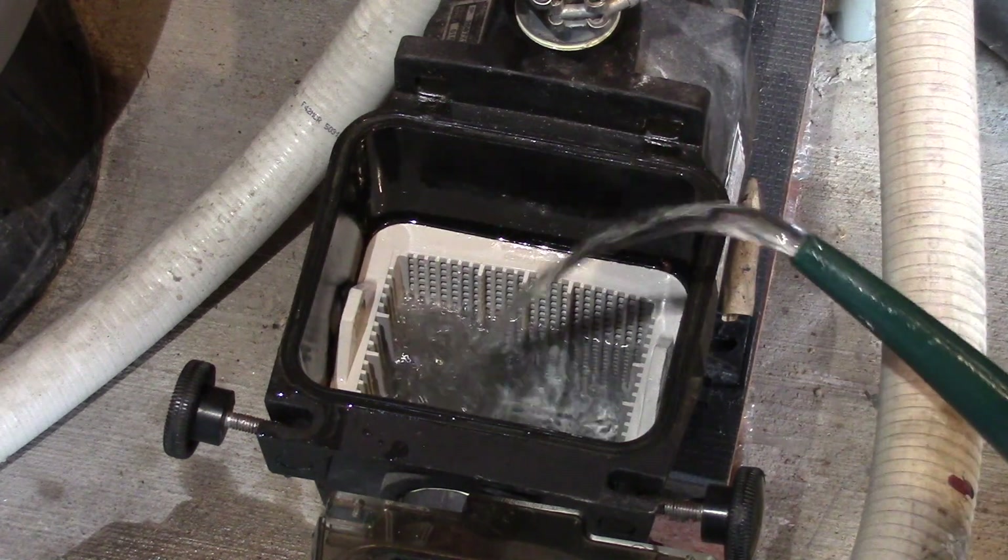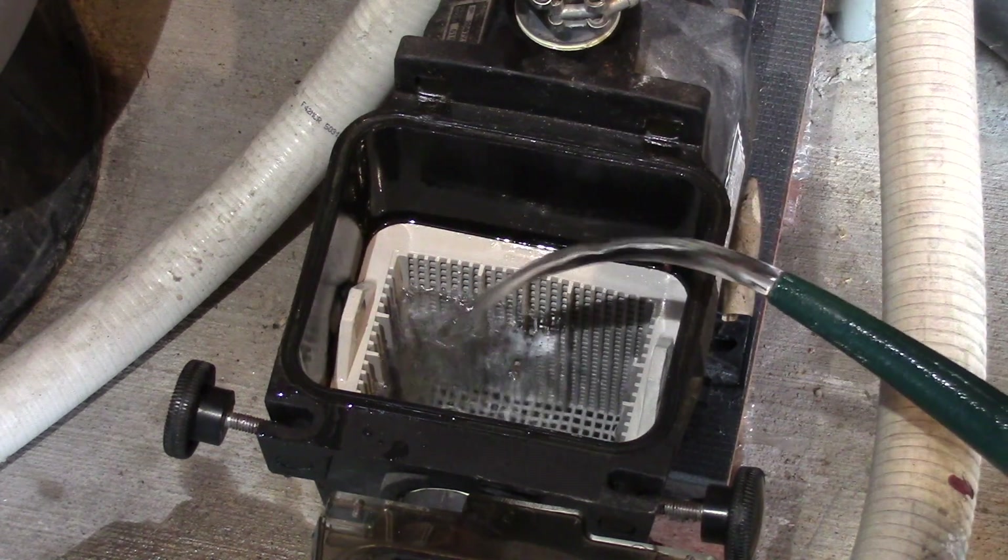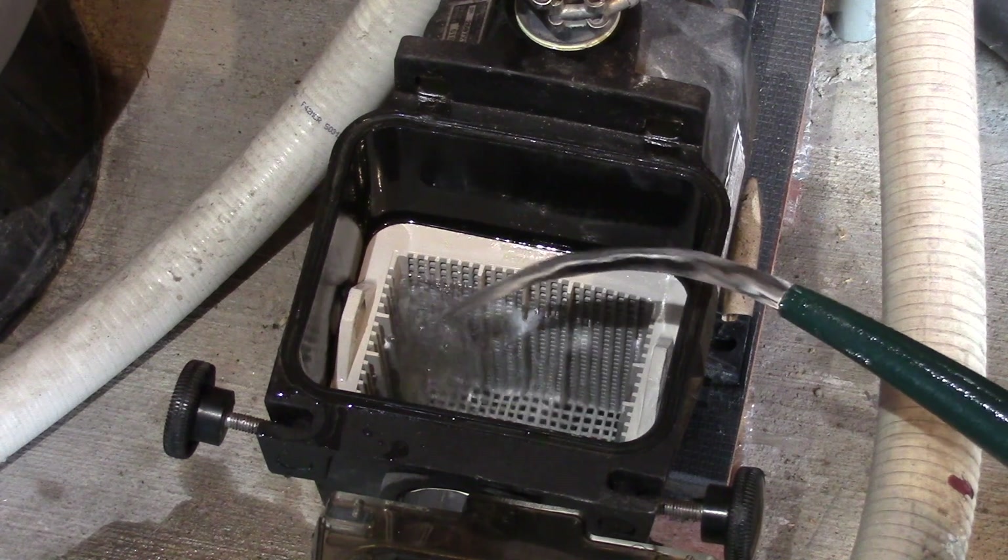Remember to always fill it up with water before we start the pump. Fill it up as high as you can without overflowing.